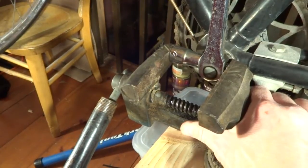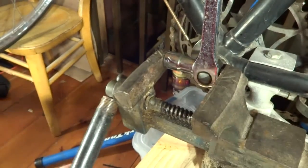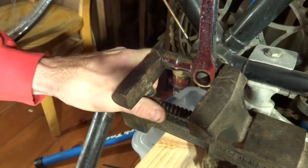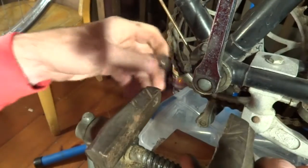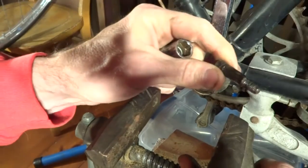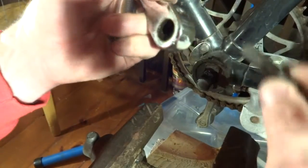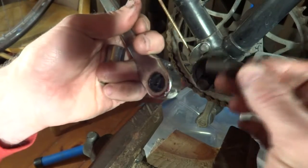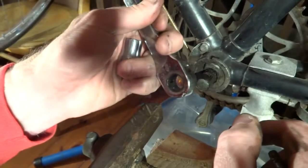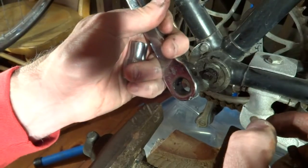I'm going to tighten this down and tighten it a little bit more — and I got the pin loose, and the crank will come right off. And that is how you get a hard-to-remove cotter pin out of a crank. Hope that helps!